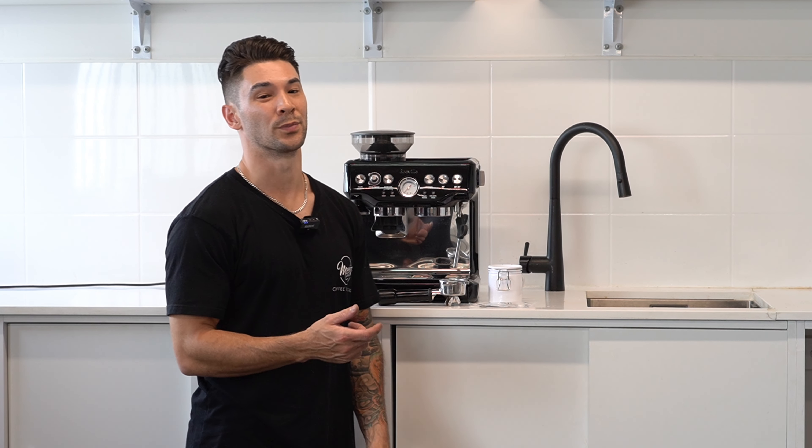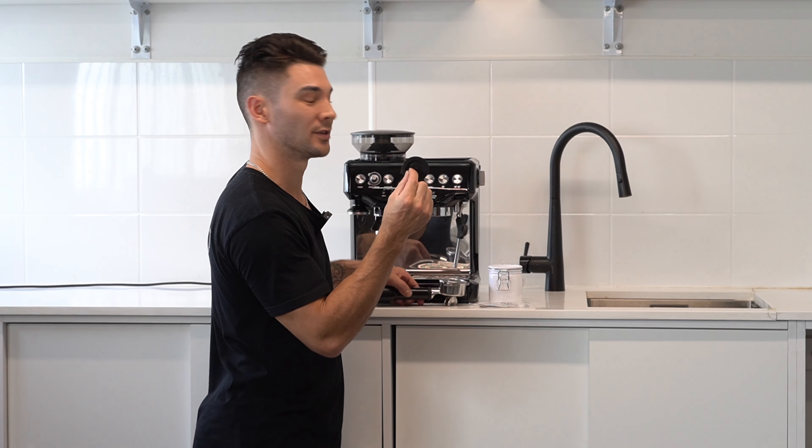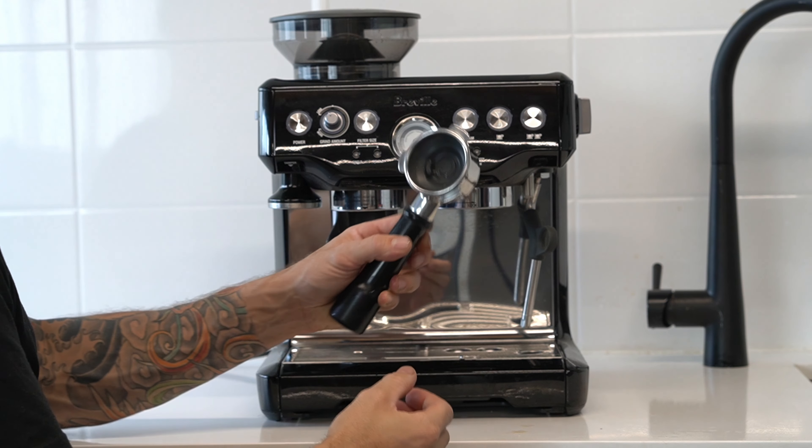Let's do a chemical back flush on a Breville Barista Express. First we're going to need our blind rubber gasket which is included in the box. We're going to insert this gasket into the portafilter, ensuring that it's nice and snug.